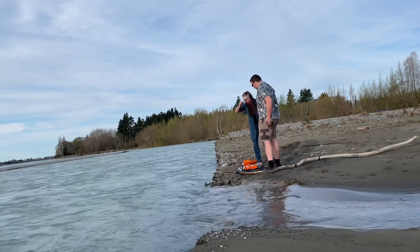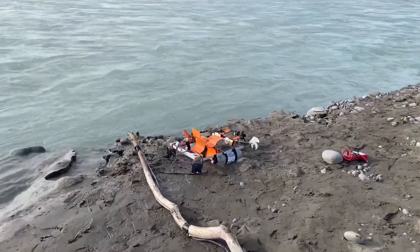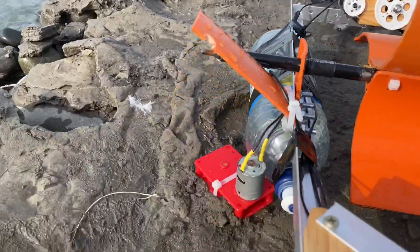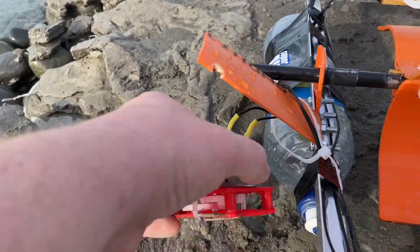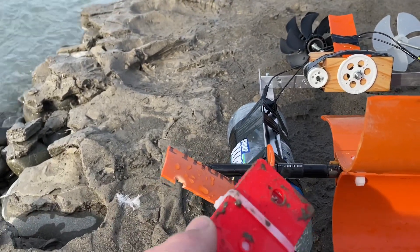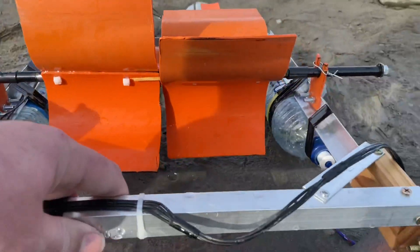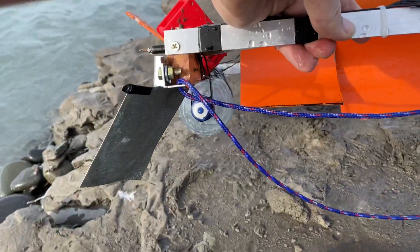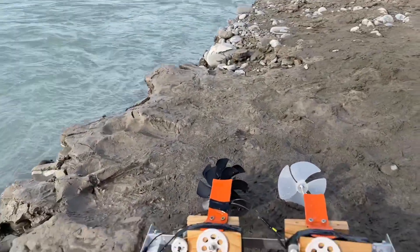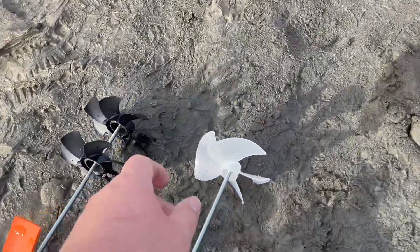No wonder the readings are so bad. Here's the damage — no wonder my readings weren't very good, the whole motor's just fallen off the side. That'll do it. And there are the blades all pushed over. The rubber bands are still on there though, so that's good.